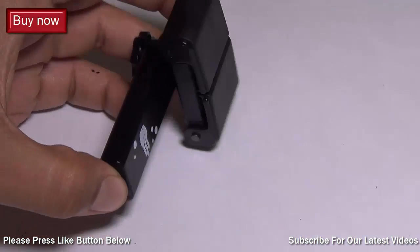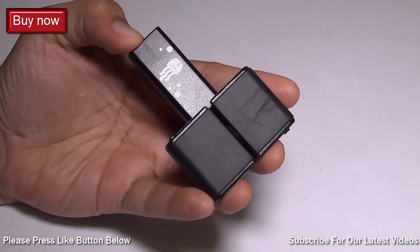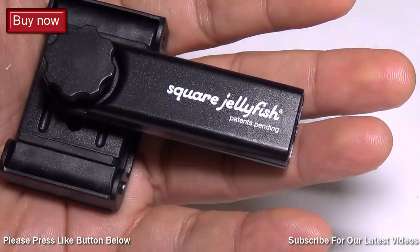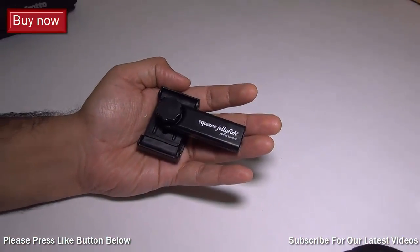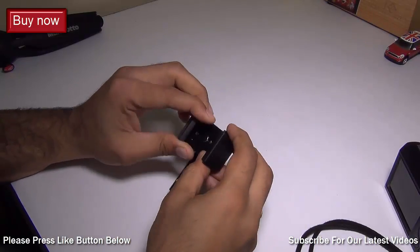Hey guys, what's up? I'm Rohit Pranay, host on ClickDigest, and today I'm going to give you a review of the Square Jellyfish tripod mount for your smartphone. This is one of the best tripod mounts for smartphones that I have seen so far. It comes with a very solid build quality, and in this video I'm going to give you a quick demonstration and review of the same. I bought this from Amazon for around $15.